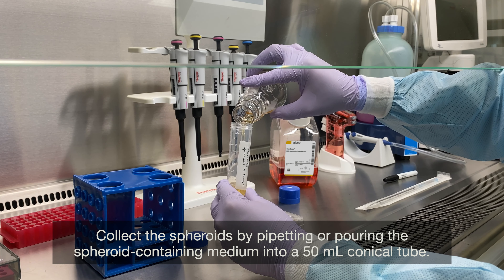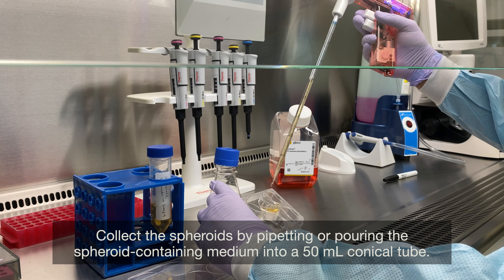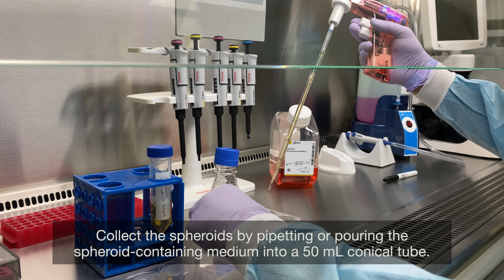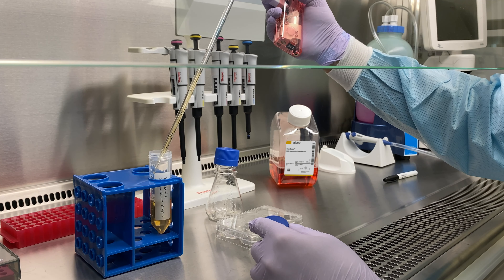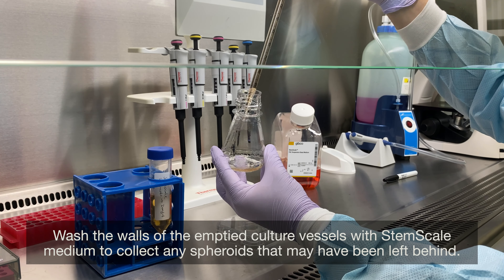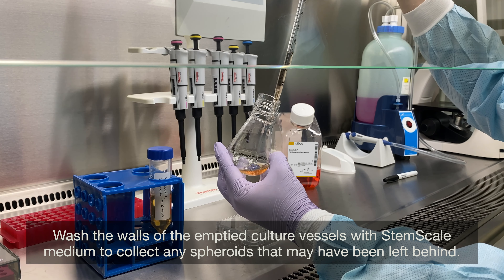Collect the spheroids by pipetting or pouring the spheroid-containing medium into a 50-milliliter conical tube. Wash the walls of the emptied culture vessels with StemScale medium to collect any spheroids that may have been left behind.